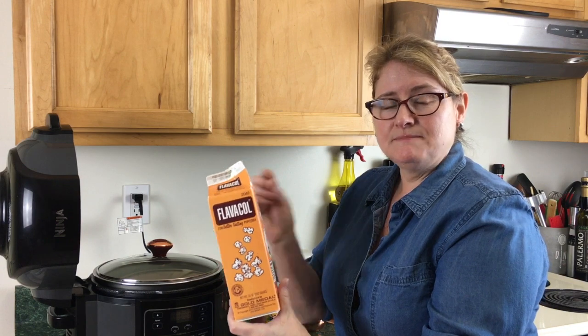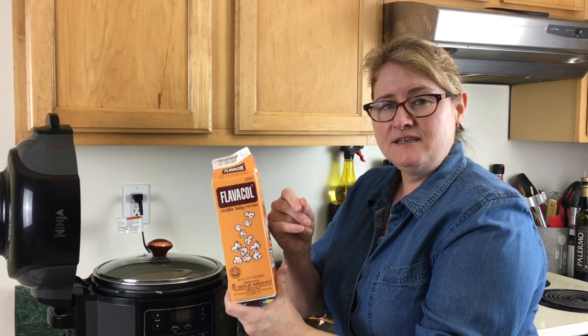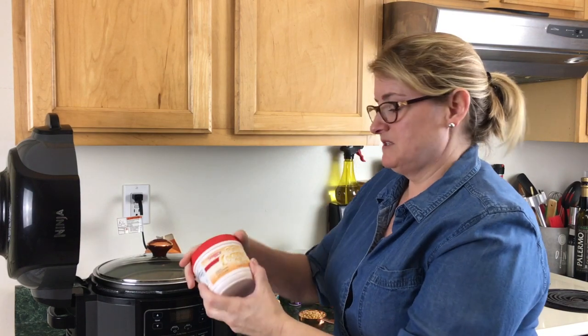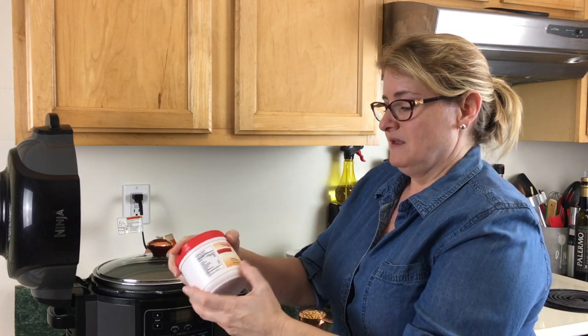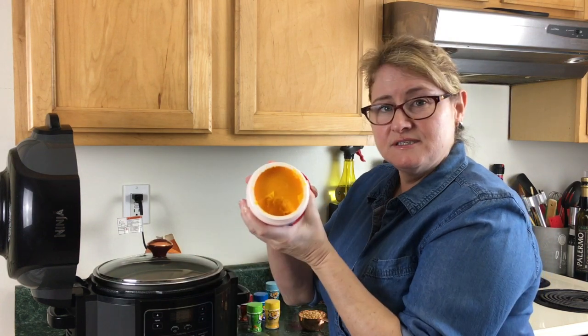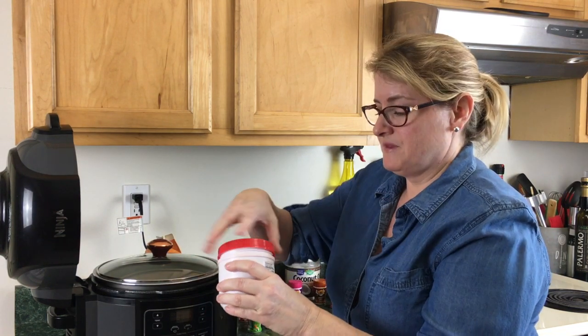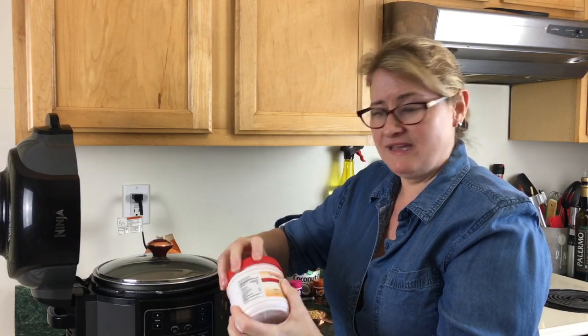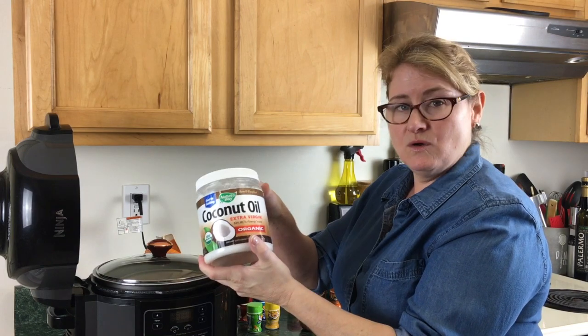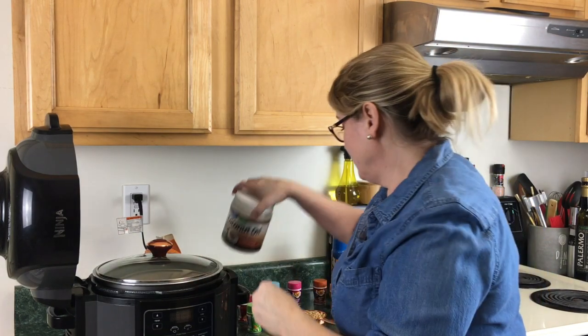The salt is very fine and it works well with the popcorn. I also found this pure coconut oil — it's just pure coconut oil and beta-carotene. This is what gives the popcorn at the movies its color. You can use plain coconut oil if you have that in the house, like I do — you can use it just as well.